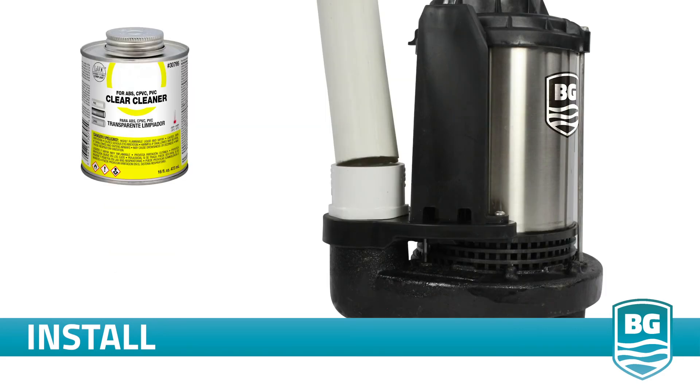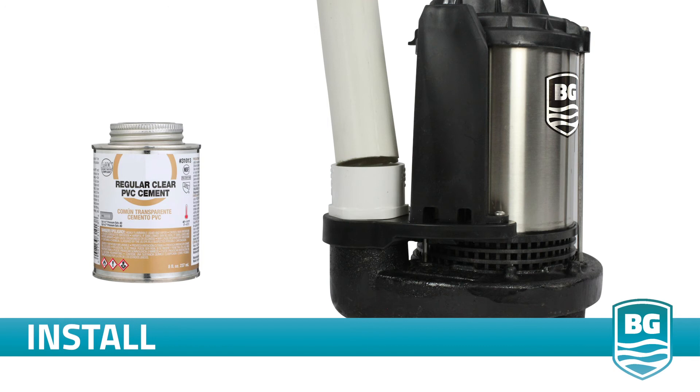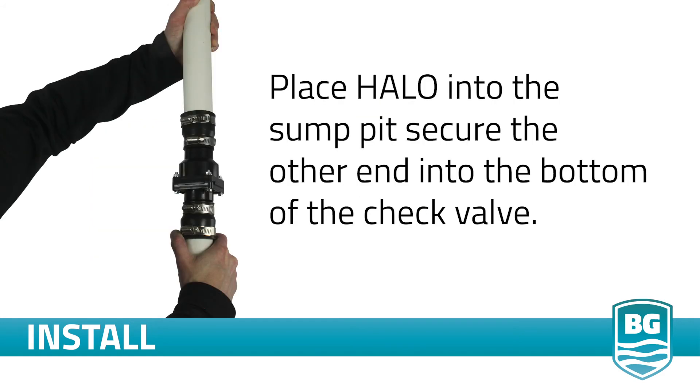Use the PVC cleaner on the outside of the discharge pipe and the inside of the PVC coupling. Apply the glue to the outside of the discharge pipe and inside of the PVC coupling and quickly affix the pipe into the PVC coupling on Halo. Place Halo into the sump pit, secure the other end to the bottom of your check valve, and you've now completed your discharge plumbing.